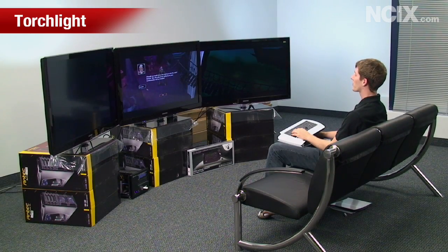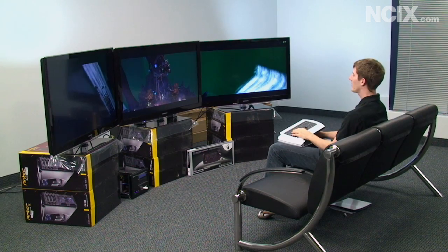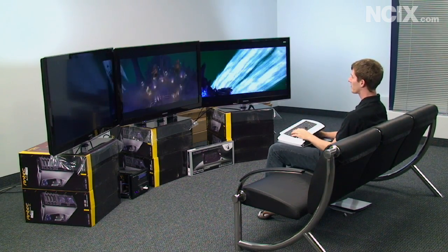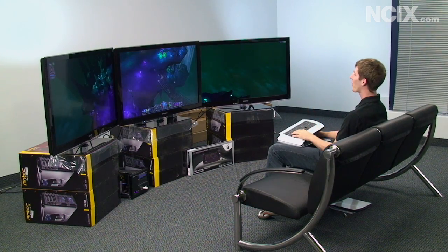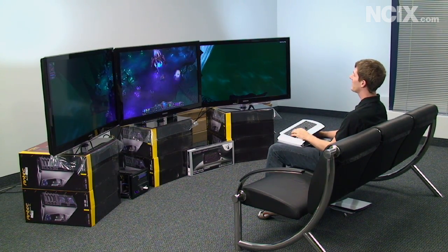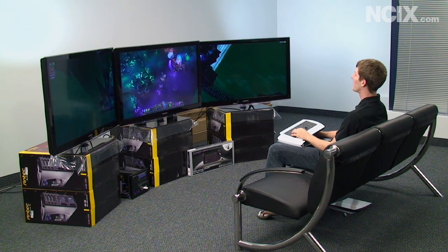We've got some Torchlight going on here. This is just to give you an example of what a top-down view type game is going to look like. With this kind of setup, it's just very cool to do dungeon crawling, or RTS, or really there's no kind of game type that I can even say isn't just insanely cool with this.